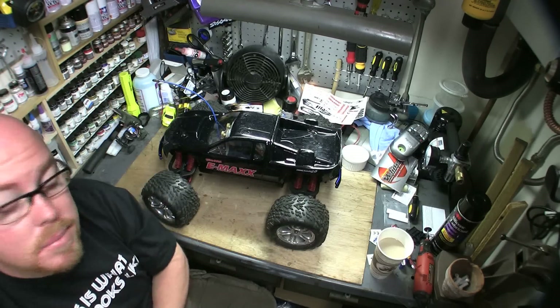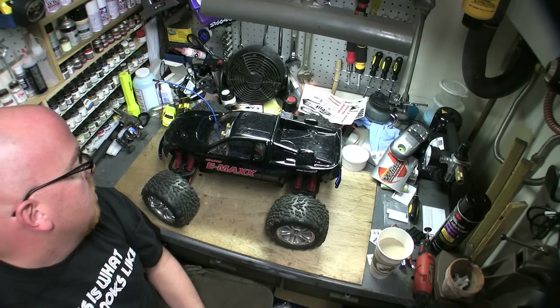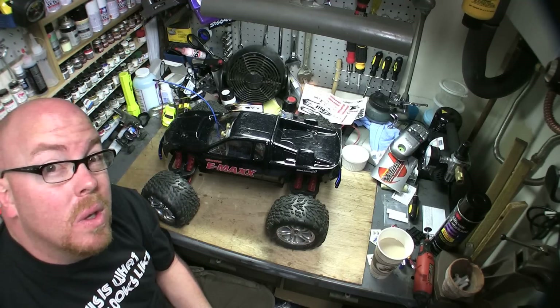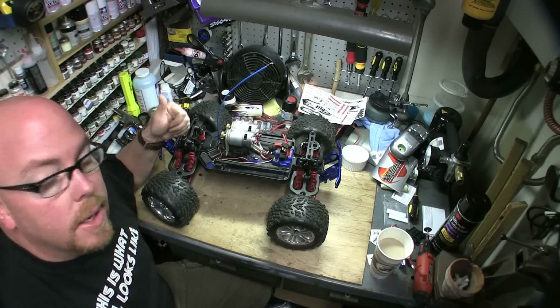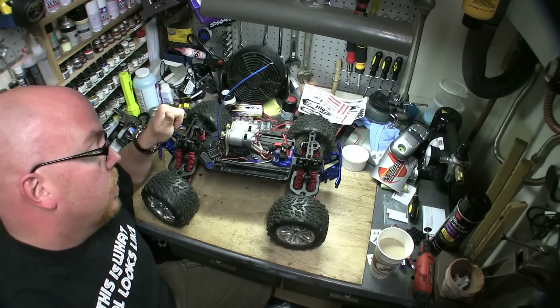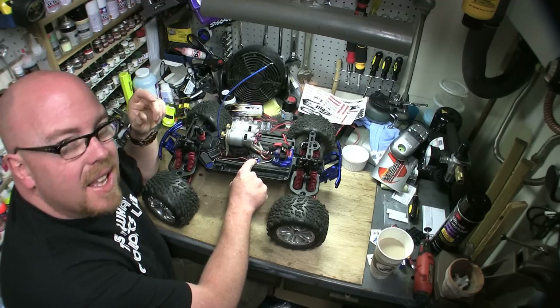I did just paint a new body for it — it's a Revo body, actually, just painted it simple black, but the red tracks and the stickers on it make it a crowd pleaser 2.0. What I've done with the E-Maxx: obviously the 700HOs are a great addition — they're tough, they're strong, they're big, lots of torque.